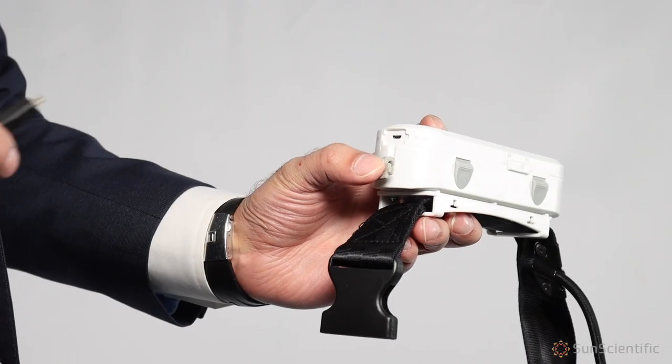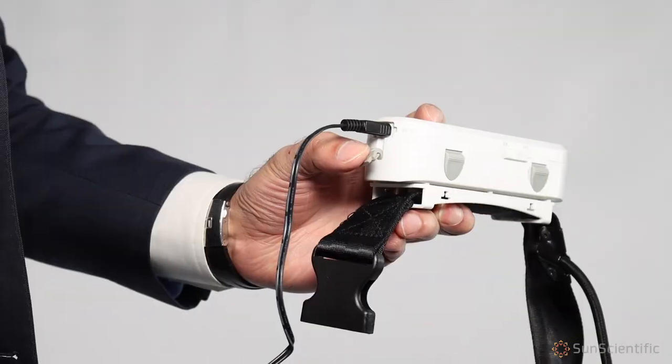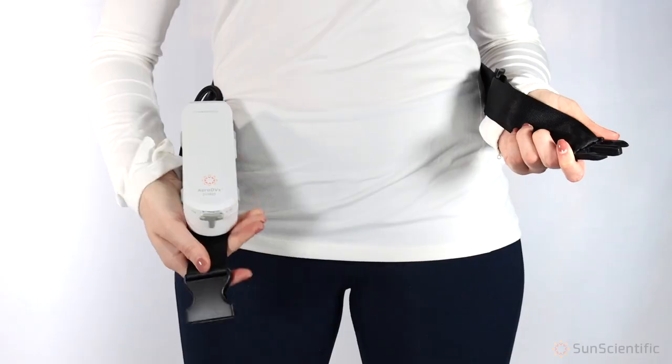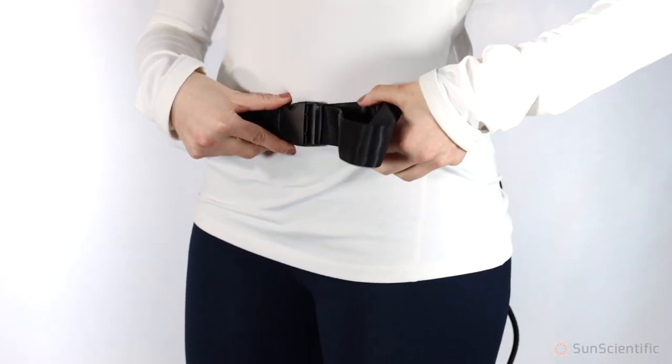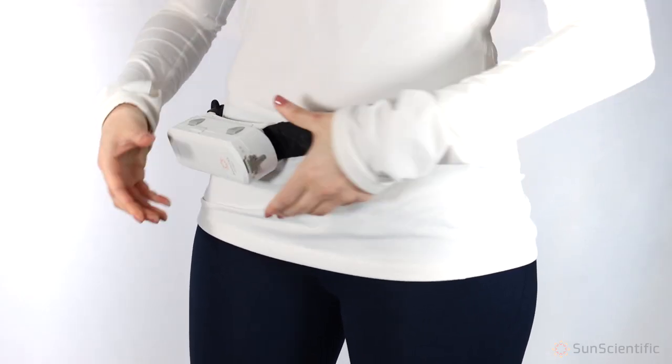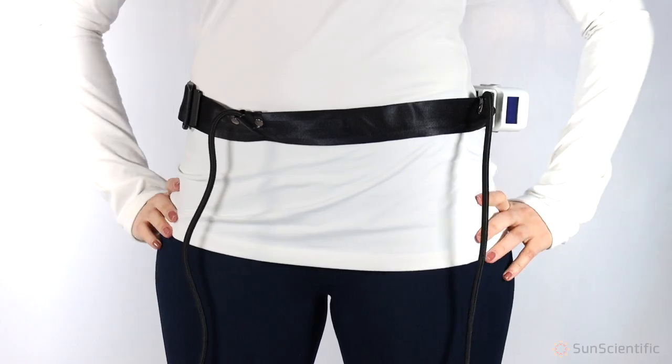To charge, insert the end of the charger into the charging port. To wear the IPC belt, wrap the belt around your waist, snap the belt clips together allowing for some slack. Tighten the belt and rotate it so that the tubing goes down the front of your legs.